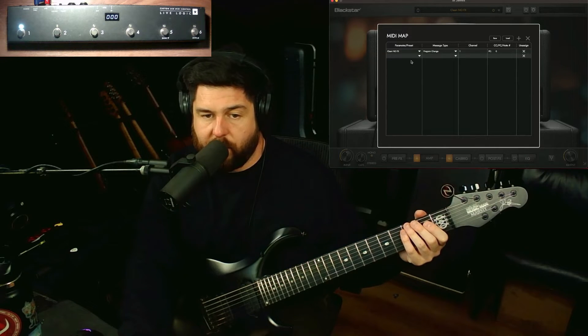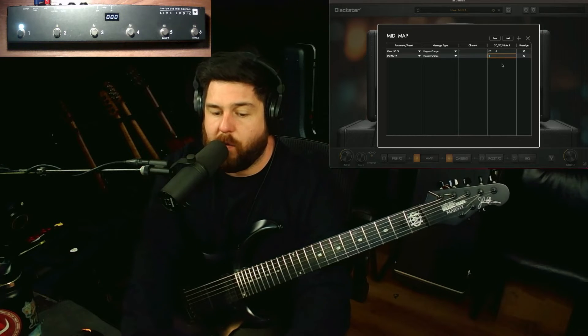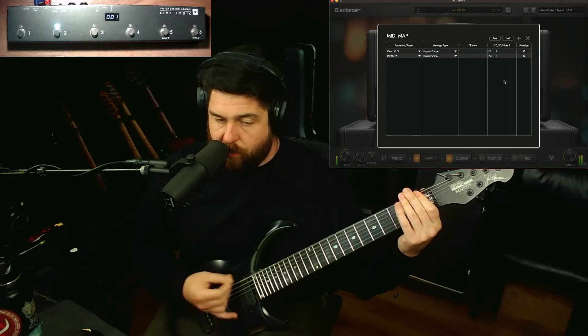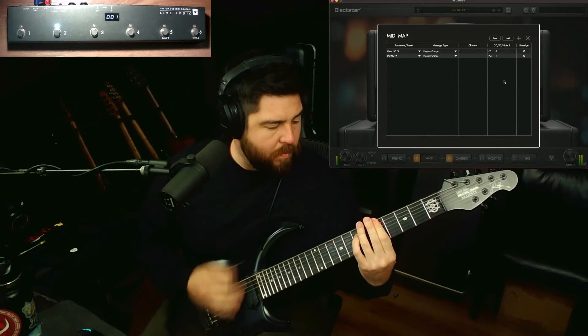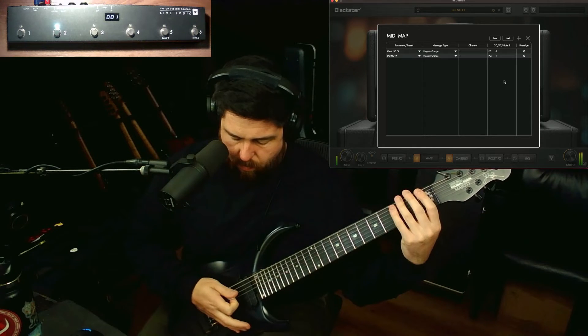Now we want to add more, so we've got the clean. Let's go ahead and add our distortion as well. Hit that plus sign — it drops down another layer. We'll go to presets, user, dist no-effects, program change, still on channel one. And now we're going to enter one — and the one is actually going to be button two. So now we've got those set up.